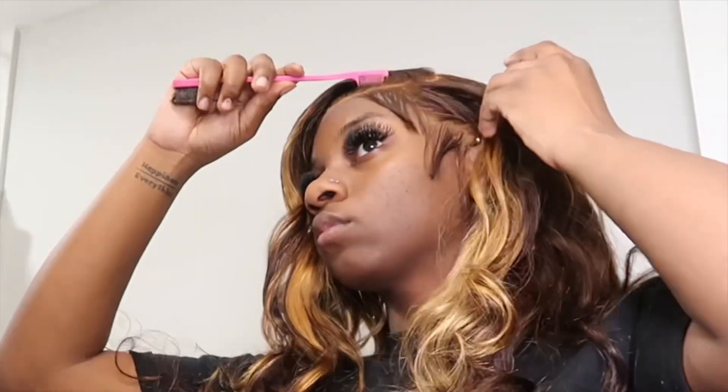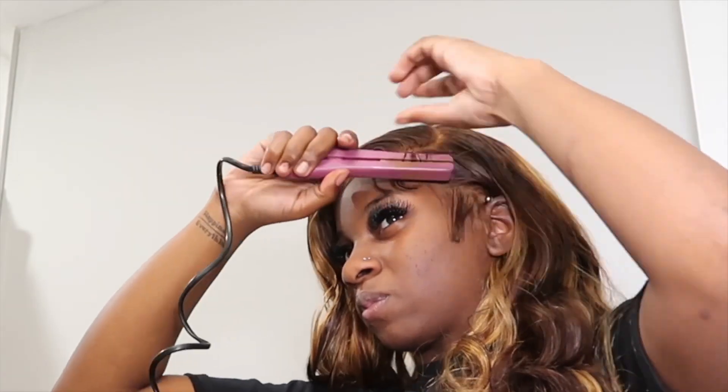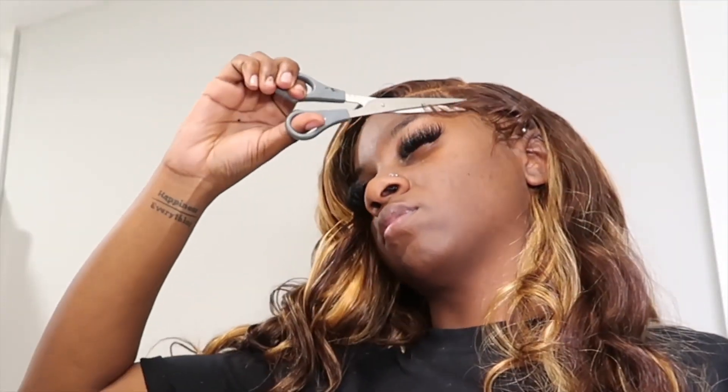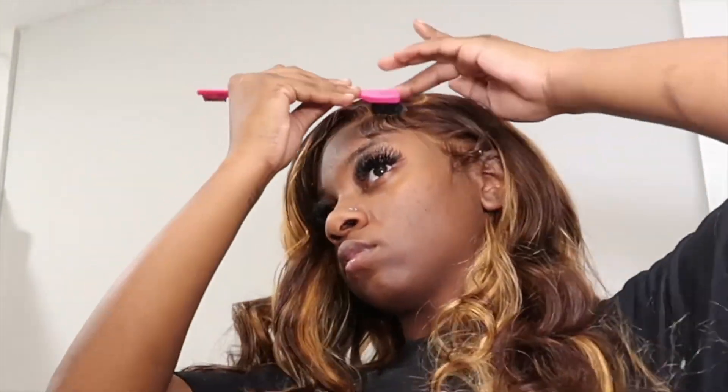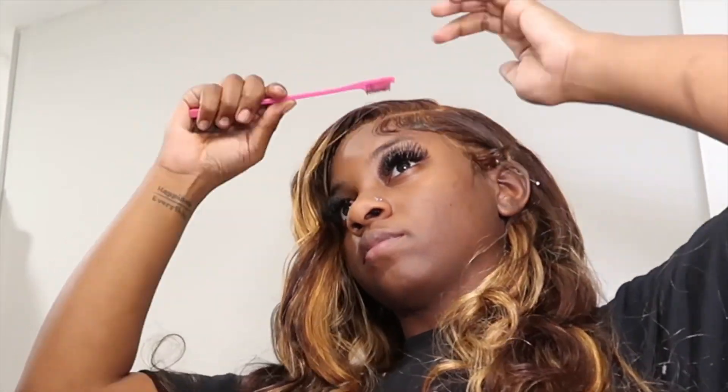For my baby hair tutorial, I like to brush my baby hairs out first to make sure they're not stiff. Then I go in with my flat iron and curl them down, and start to swoop from there — cutting my baby hairs as I go. I can't really tell y'all what I do specifically because I do them a little differently every time, but I usually go in with Got to Be or some spritz and edge control. This time I did the Got to Be, combed them, and swooped them — because I'm not a fan of fluffy baby hairs.